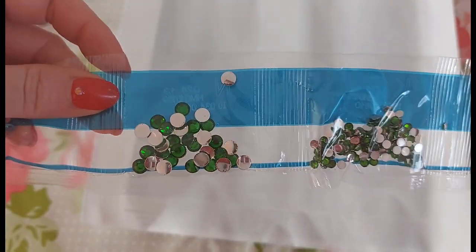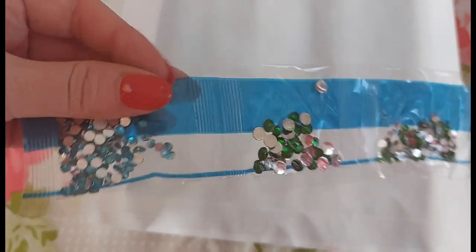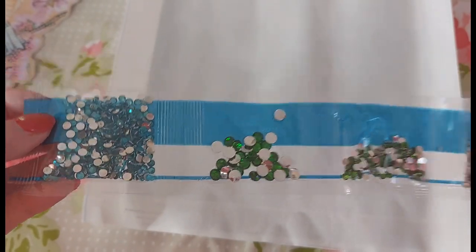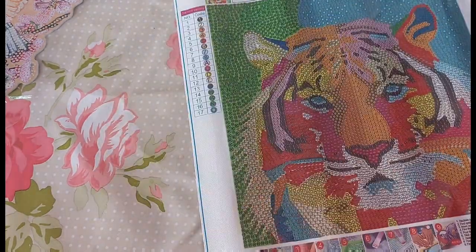Then we have a larger green — that's obviously to give it a bit of that bubble effect — and a medium blue. We only have a slight bubble effect because there's only one pack of larger rhinestones. Let me count them all up: one, two, three, four, five, six, seven, eight, nine, ten, eleven, twelve, thirteen, fourteen, fifteen, sixteen, seventeen colours — all there.